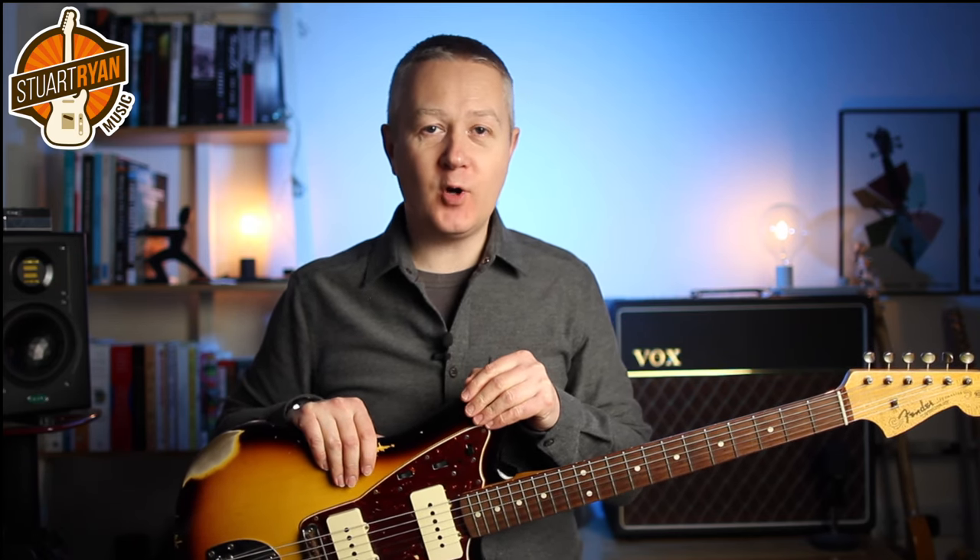Hi everybody, welcome to the channel. In this lesson you're going to learn how to play Steve Cropper and Stax Records style guitar parts.